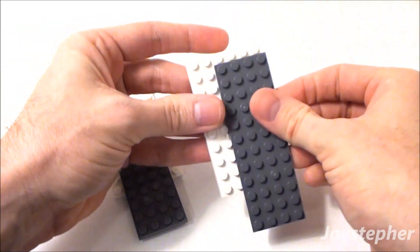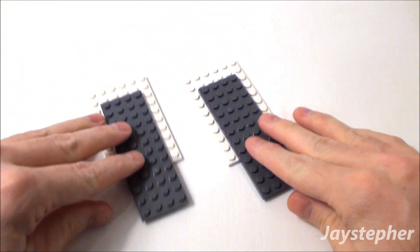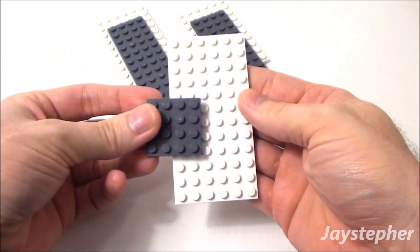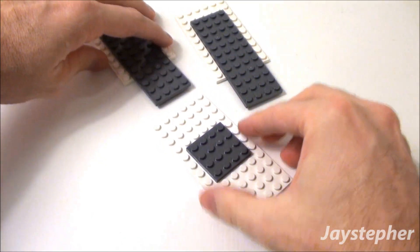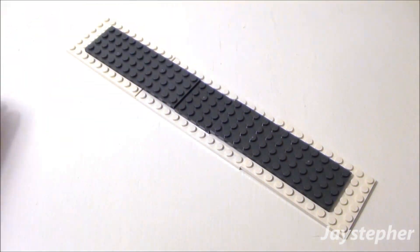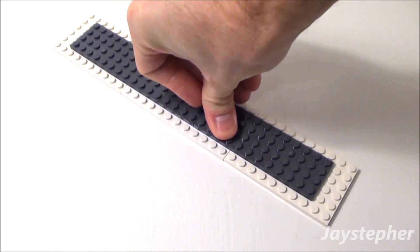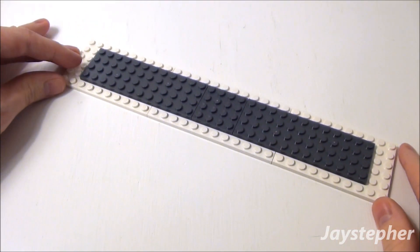I'm going to make two of these. Now let's take a 6 by 12 plate and a 4 by 4 plate. I'm going to place the 4 by 4 right in the middle. Now let's take both of our other plates we made, set them on top, and firmly press down, where the 4 by 12s are butted right up against our 4 by 4 plate. And there's the base structure for our roof.